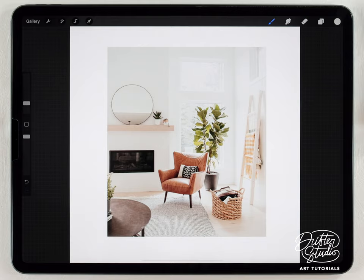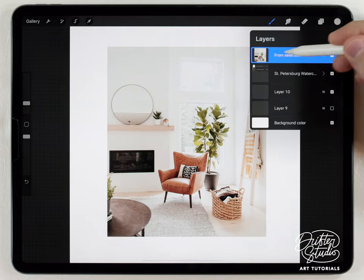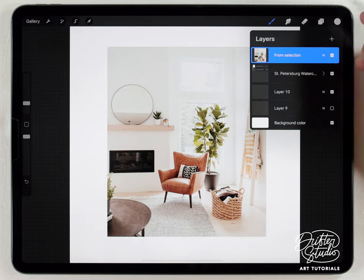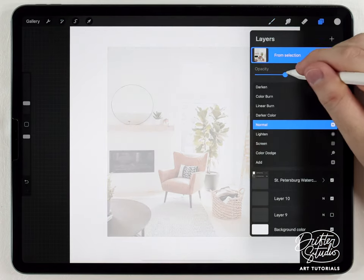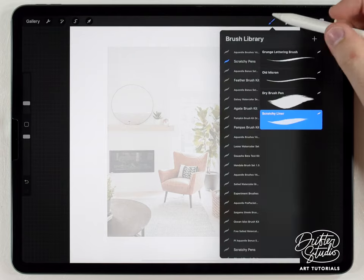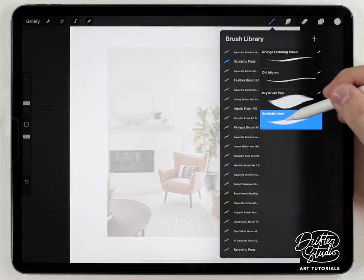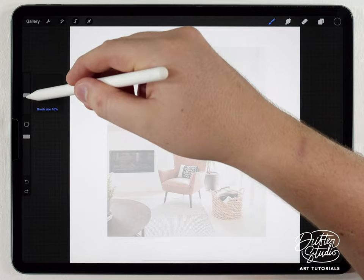I've already pasted in my image here as the very top layer above the paper texture. Before I paint I want to make a rough sketch of the scene — it's really easy to do. I'm just gonna set the opacity so I can barely see it, then make a new layer above that photo and use one of the scratchy pen brushes.